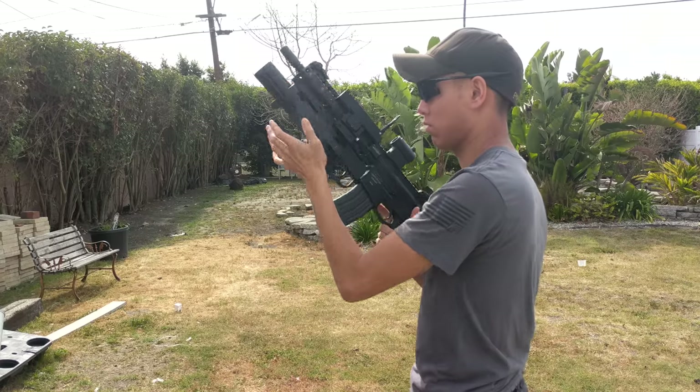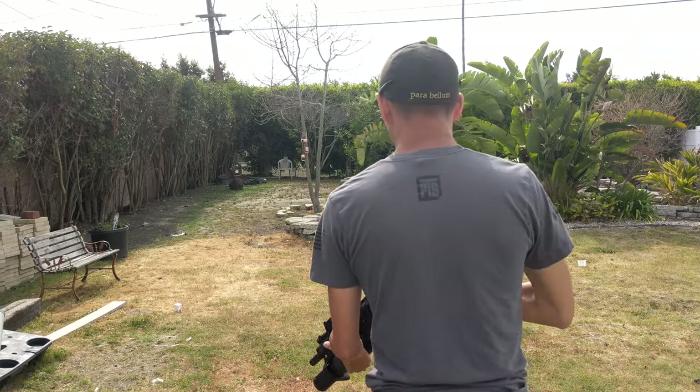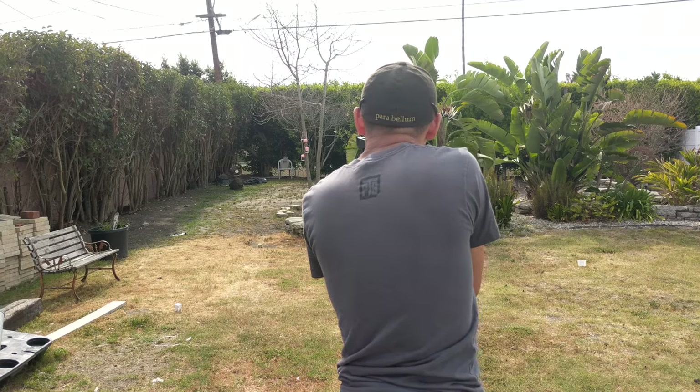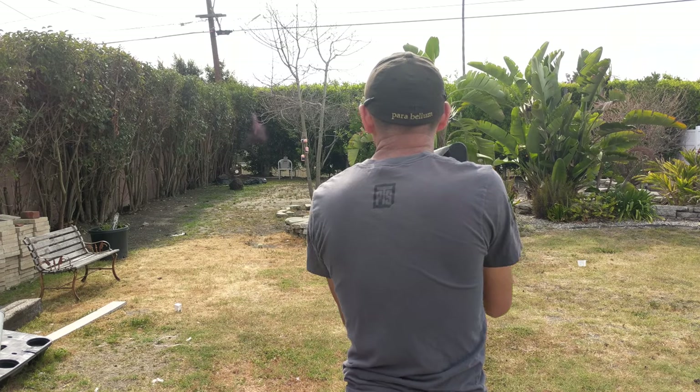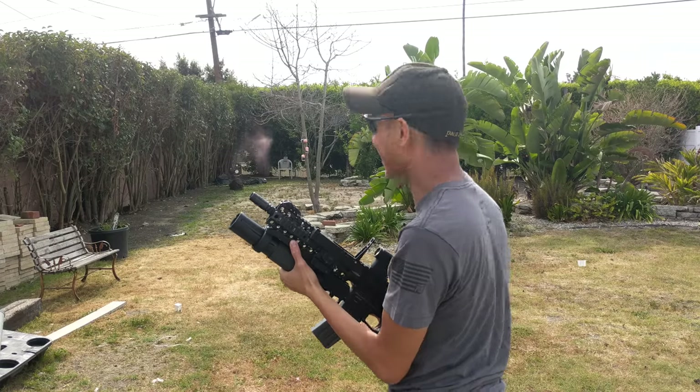As you can see, you basically just preload all the munitions with little shell casings essentially, and pretty much after that it functions exactly like a real grenade launcher. You shoot it, open the tube, reload it, and send more rounds downrange.